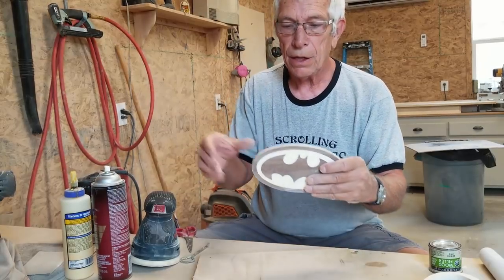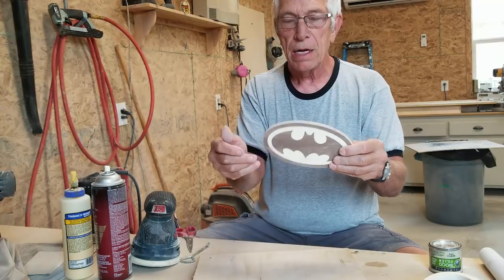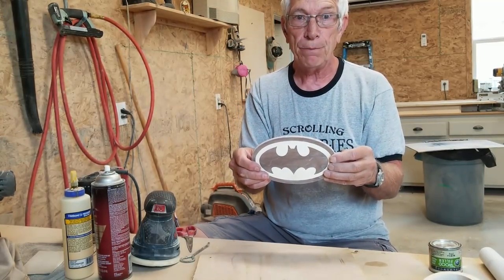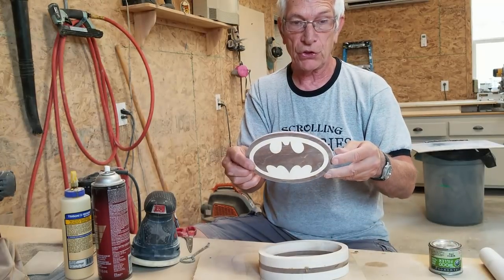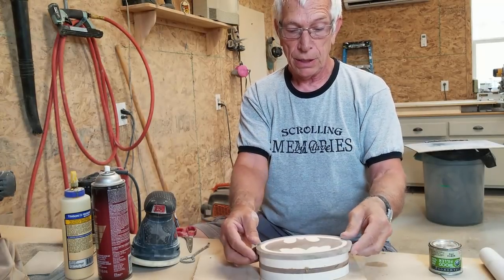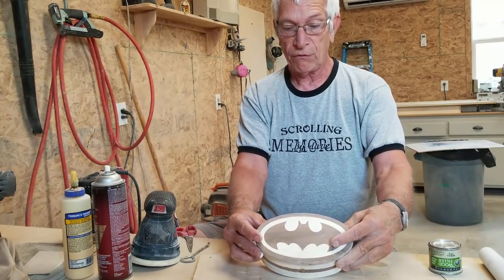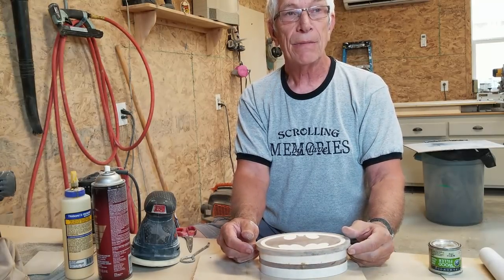There you can see — an inlay isn't that hard. Give it a try. Watch more videos; there's more than one way to do them. Hope this helps you. This will be a good start on my trinket box — that lid will go on just like so. Anyway, thanks for watching. I'd love to see you again. Thanks, bye.